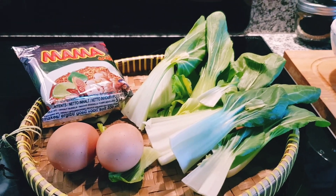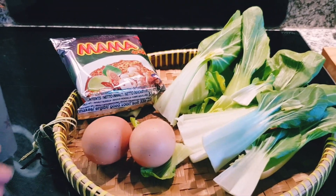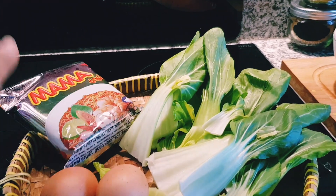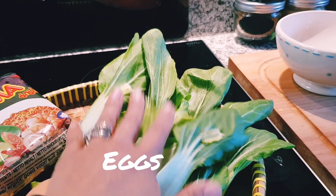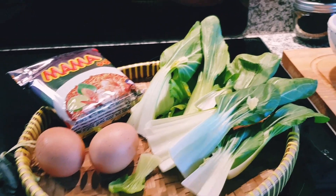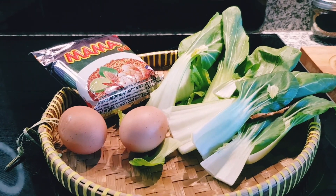Hi everyone, welcome back to my kitchen. Today I'm going to make budget noodles. I have here one package of noodles — any brand — two eggs, and also some vegetables. Any vegetable that you have, it doesn't have to be bok choy. So let's get started.